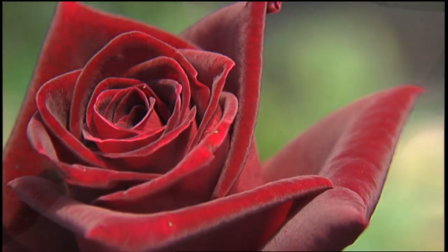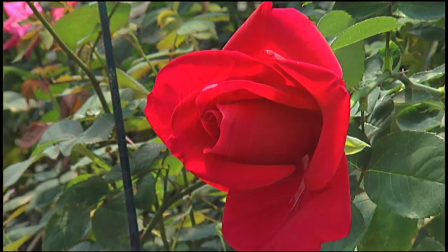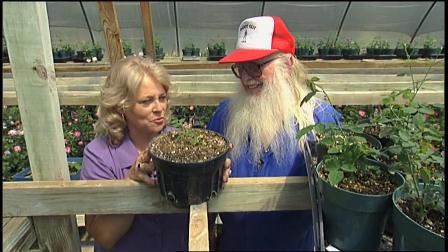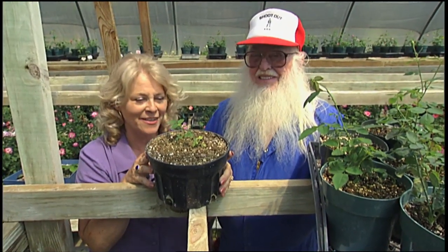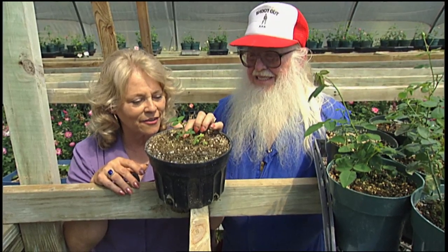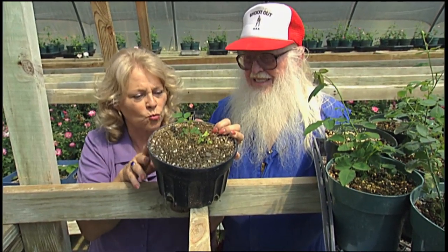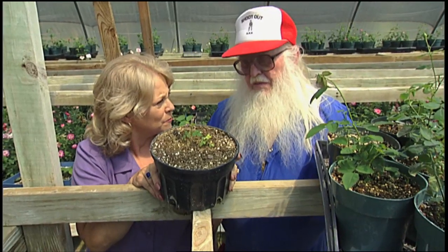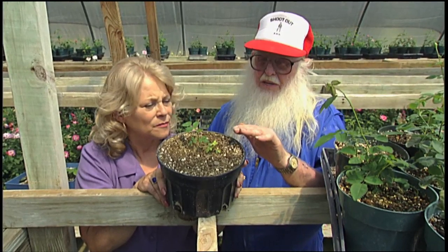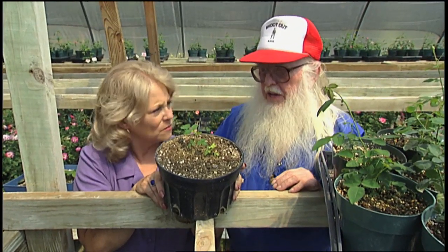You told me, Whit, that seed is one of the main ways to create new roses. That's right. Of course, we're here at the absolute wrong time of year because the roses are blooming, not setting seed, but you've got a few little orphan seedlings still left here even this late. Tell me about how you plant rose seed. Well, I fix the bottom of the soil, put some planting mix on top, then put the little seed in, barely covering them up, about a quarter of an inch.